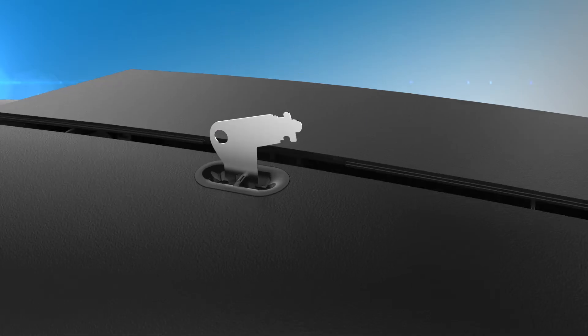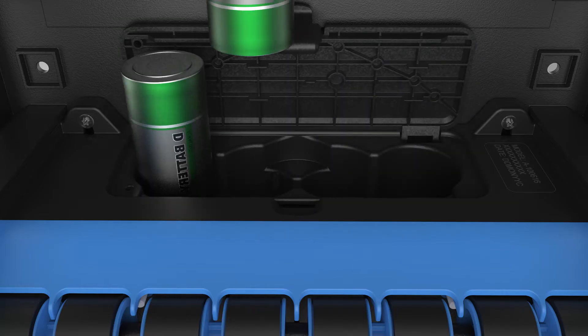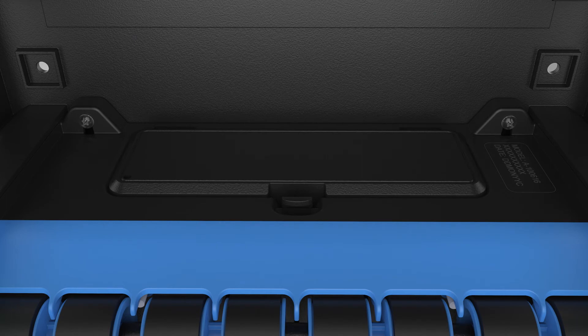To load batteries, open the cover using the provided access key and pull down the roll divider. Open the battery cover and insert four new D-cell alkaline batteries, then close the battery cover.